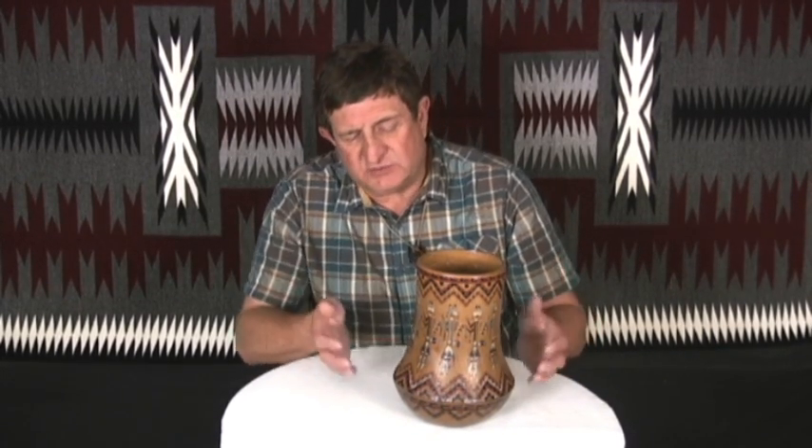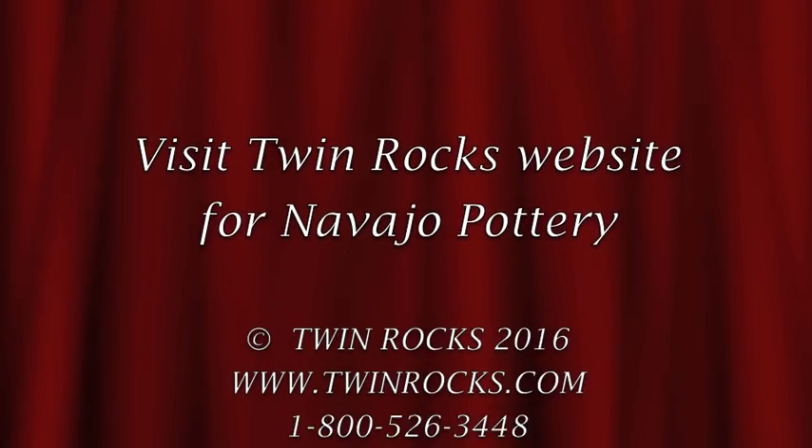Nancy is one of those artists that is just not afraid to sit down and really put some effort into a piece. And that's what you have here — that's the whole idea of it. This is a lot of work.